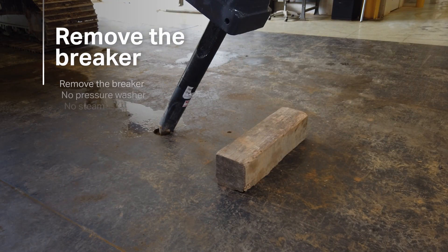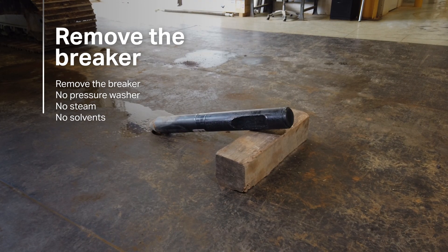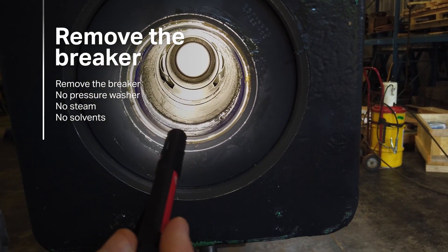The first step is to remove the tool and grease from the chuck housing. Do not use a pressure washer, steam, or solvents to clean the tool, as they can damage the seals.